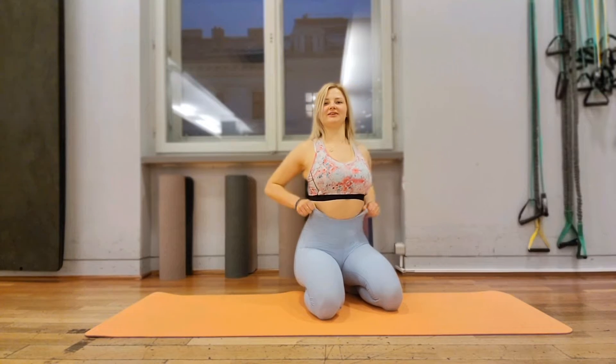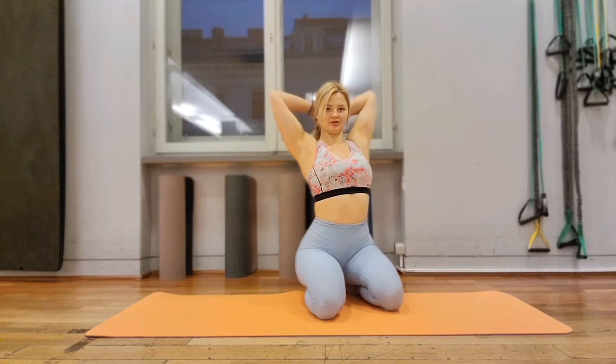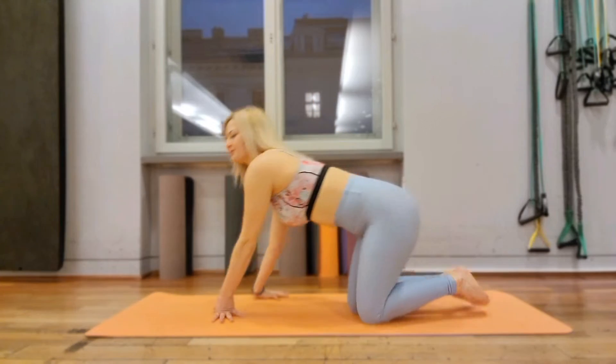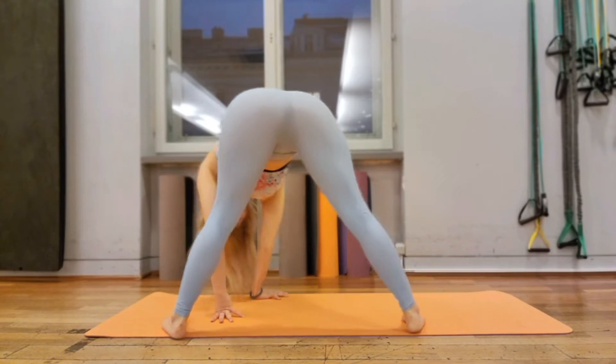Hi guys! Today we continue our training. We do it in a good position.